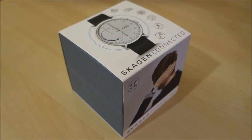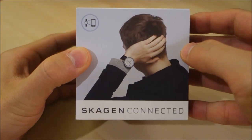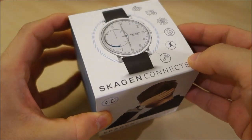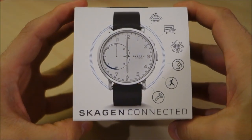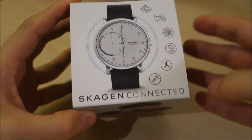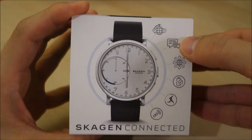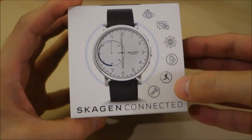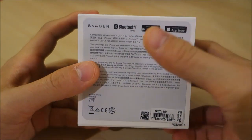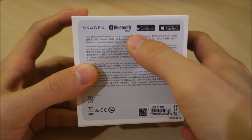Hello guys and welcome back to the channel for this video review of a little bit of an unusual piece that I picked up and managed to get my hands on. So what we have here is the Skagen Hagen connected hybrid smartwatch, and already when you look at the packaging you can tell there's something different with these symbols for world time, notifications, activity tracking, and whatnot. Looking at the bottom you see some immediate clues that there's something a little bit more connected about this watch, with the Bluetooth.